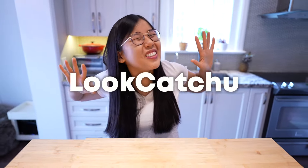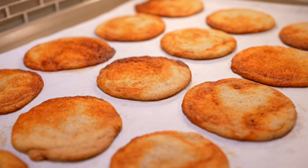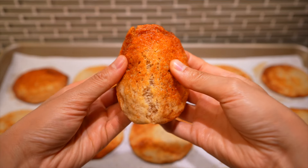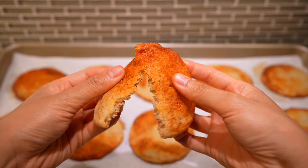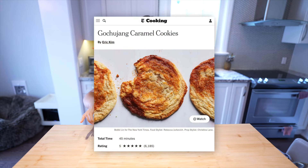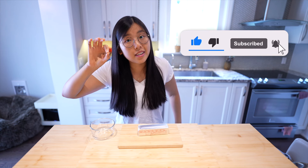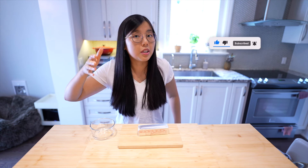Hi guys! Are the viral gochujang caramel cookies any good? That is the question we will be answering today. The recipe we will be testing is by Eric Kim of the New York Times — you know, that popular newspaper. We don't read it anymore, but the recipe is fire — or we shall see.